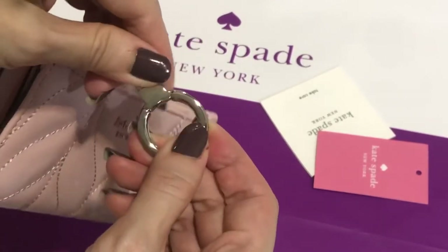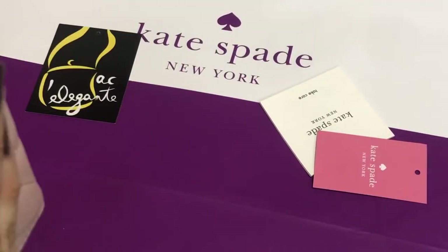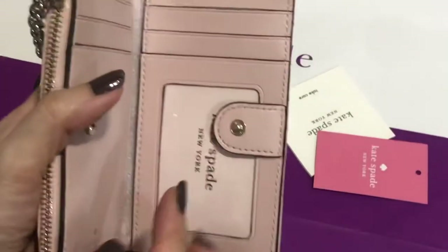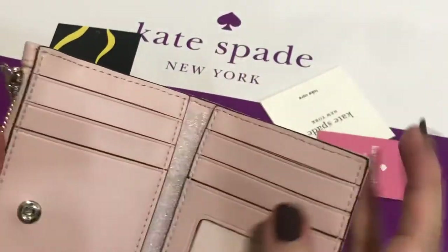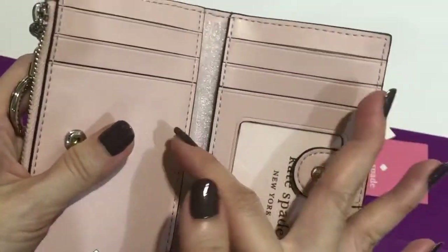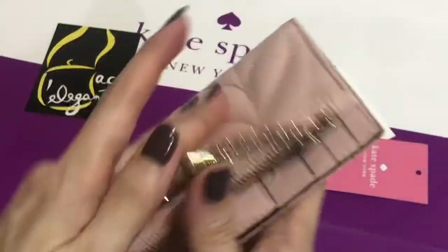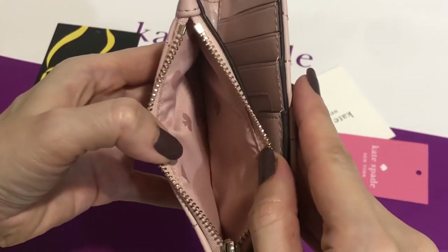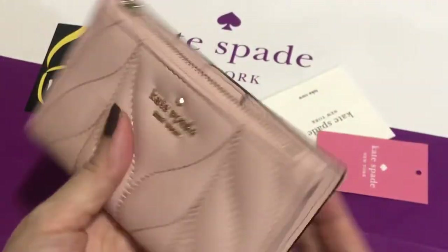Now I'll show you the inside. It has six card slots and one slot on each side, so two additional slots total. There's also a zip pocket where you can put your coins or bills.